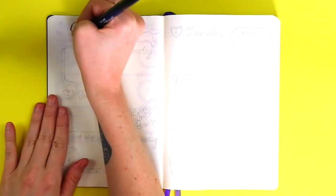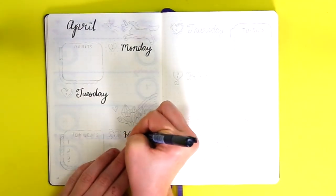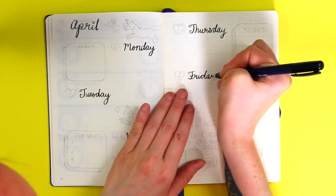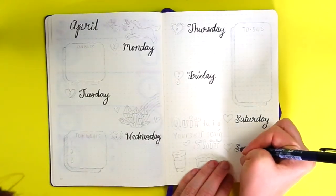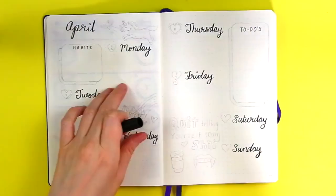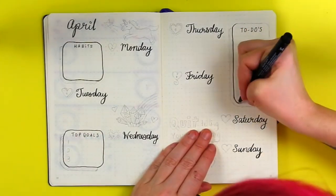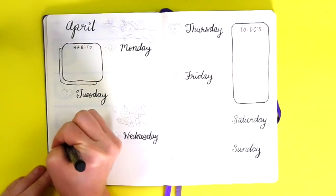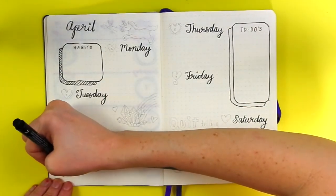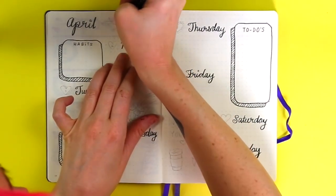For the next spread I did not hold back on color at all. This is a very random spread where I just wanted to play around, doodle, and have fun. I wrote in the days of the week with no boxes — just space underneath each day to record everything. Then I added a habits box, a top goals box, and a master to-do list. The habits box is 11 dots wide and 10 dots tall, the top goals box is also 11 by 10, and the to-do list box is 10 dots tall and 20 dots wide.